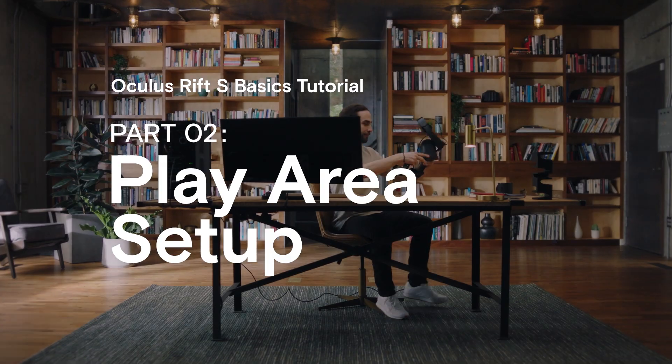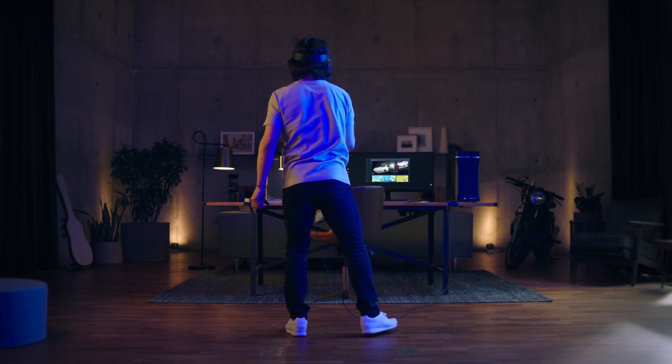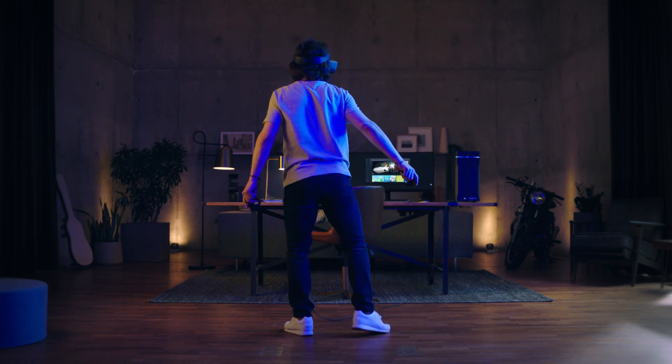The Oculus Rift S allows you to move freely within the limits of the headset cables. So in this video, we'll show you how to set up a play area where you can safely move around with the headset on.